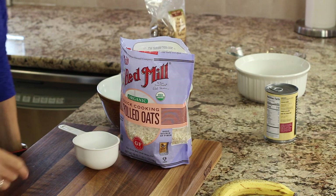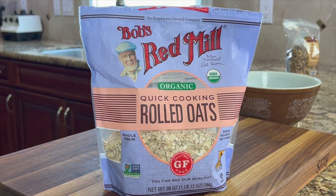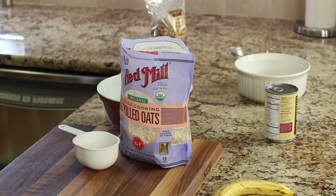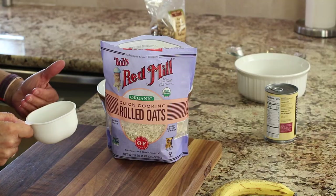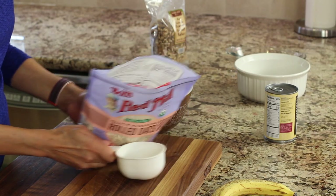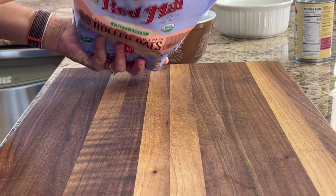So our first ingredient, the most important, is the oatmeal. I'm using Bob's Red Mill Organic Rolled Oats, and I want to try to convince you to buy organic only, because the conventional type — the regular brands — have glyphosate in them. And personally, I like to avoid pesticides, especially that one.